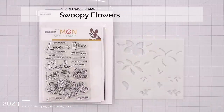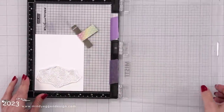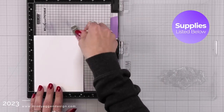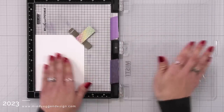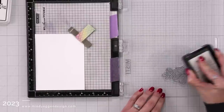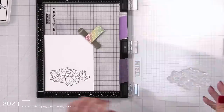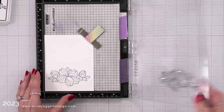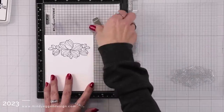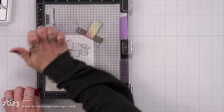This is the Swoopy Flowers from Simon Says Stamp. I love when there is a coordinating stencil to go with it. So the first thing I'm going to do is stamp out this large floral image, and I'm using some 80 pound Neenah white cardstock. I'm going to rub my hand over the stamp to condition it so that I get a good impression, and I'm stamping this down in the Lawn Fawn Jet Black ink. I'm going to stamp it twice to make sure I hit all the spots, and then I'm going to flip the cardstock so I can stamp a second one, and I'm going to do the ink blending with both of these.